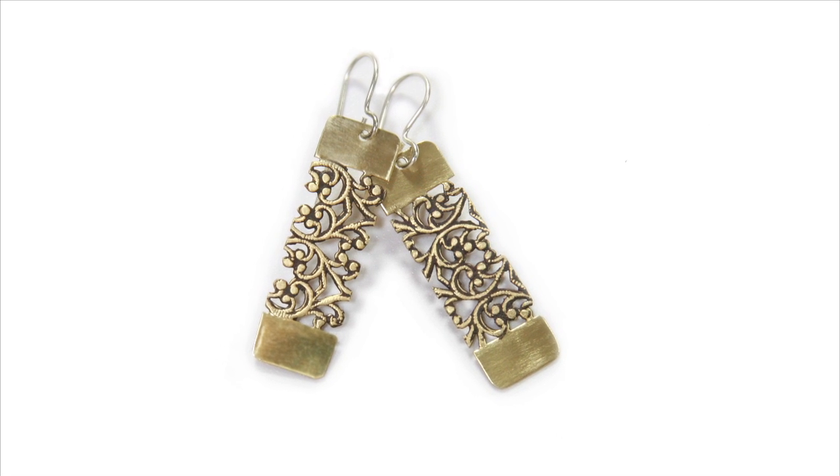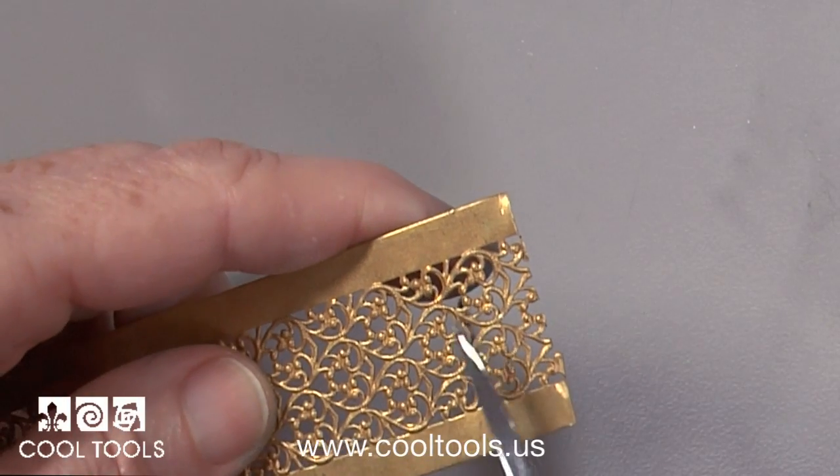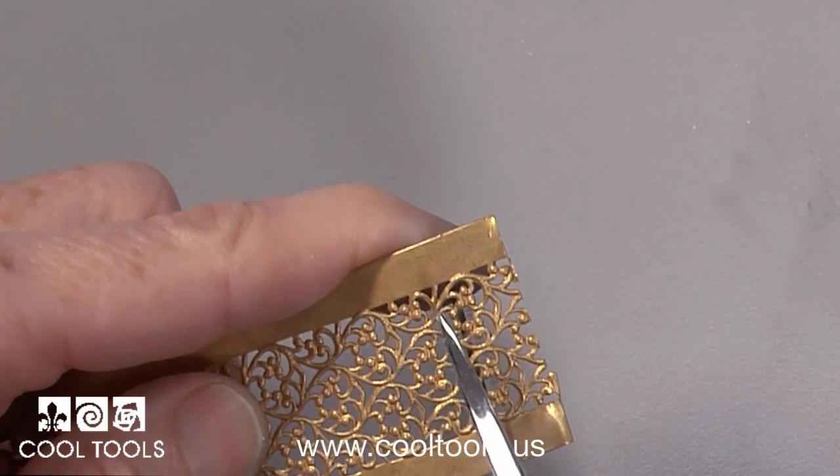Add drama to a delicate brass design with gilder's paste. For these earrings I'm using a wide patterned brass strip.